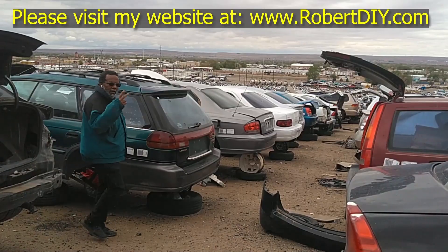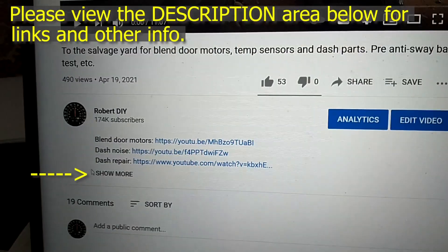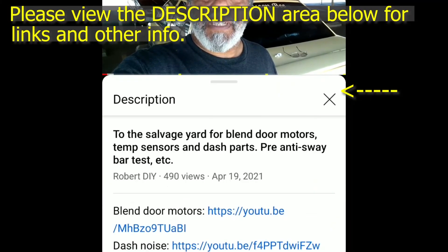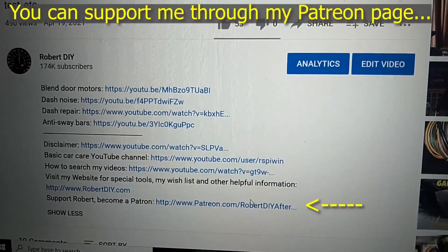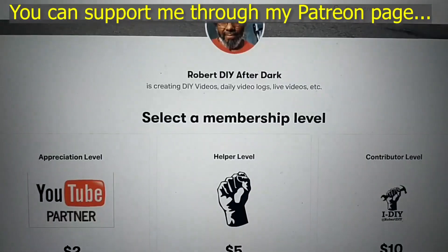Welcome to hanging out with Robert, that's me. This video contains things that I encounter throughout the day. If I complete a task and you'd like to see the details, you can click on the link in the description below. This video also contains tips and tricks that I've learned throughout the years. I plan on leaving this video accessible for about 30 days; after that, you can view it through my Patreon account. Thank you very much for watching.